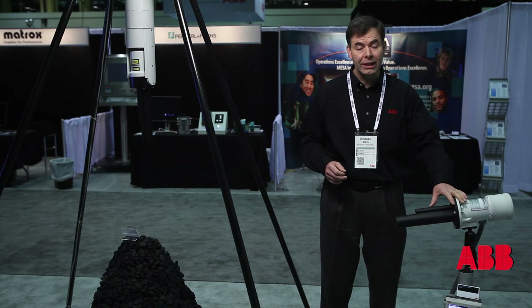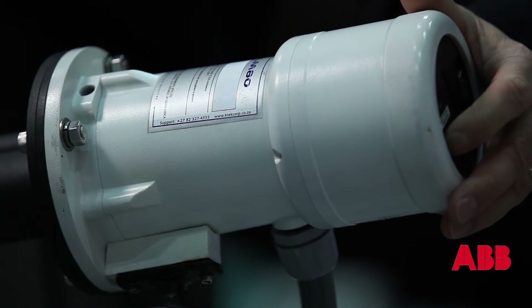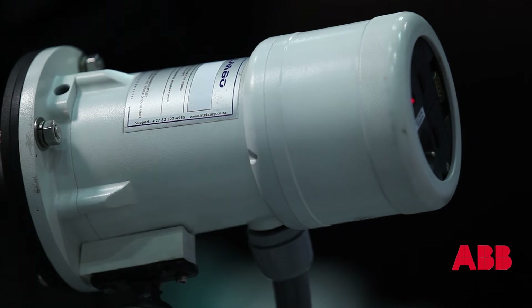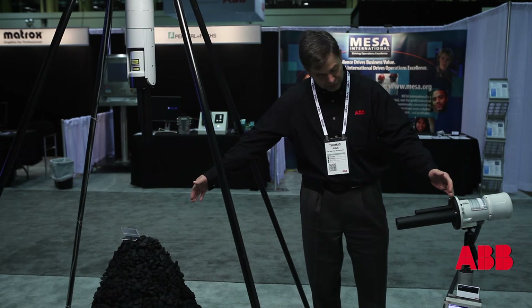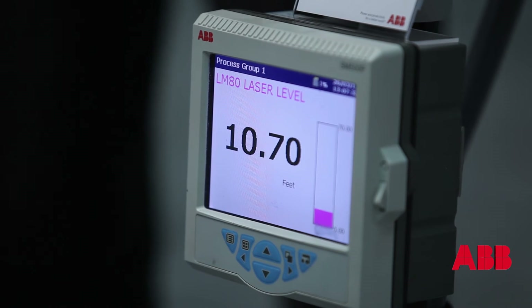This device is really easy to set up. You essentially point it where you want to go. You get a little red pointer that tells you what you're measuring, so it gets targeted and you switch it on and you get a level reading. It tells you the distance from that point to wherever it's aimed at, and you can see we've set up a little ABB display here to give us the distance in real time.